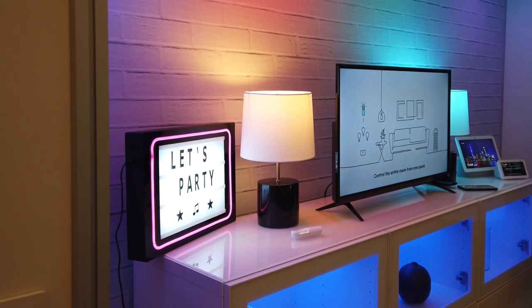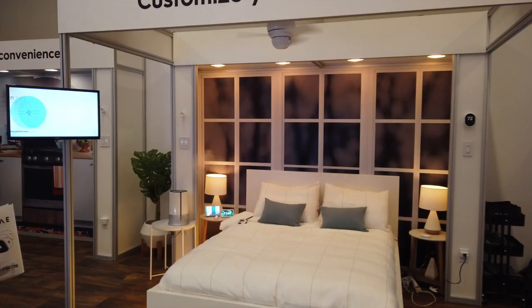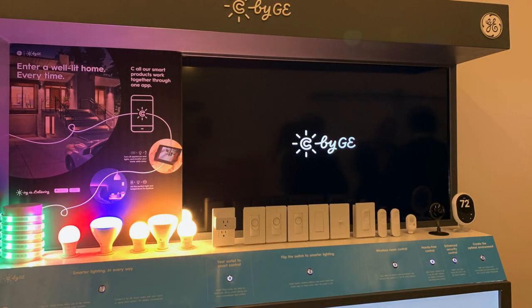That's a tour of our C by GE smart home here at CES. We're really excited about what's coming in 2020 — the first quarter will have a lot of our new product launches with the no-neutral switches and wire-free devices. You'll see those at retail and online pretty soon. Thanks for joining us here in Las Vegas for CES 2020. We've included more information about the company we visited and their products in the description box below. Please don't forget to subscribe to our channel, and for more smart home stories visit appmyhome.com.